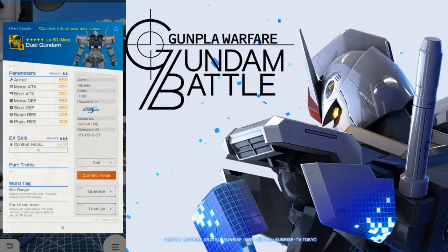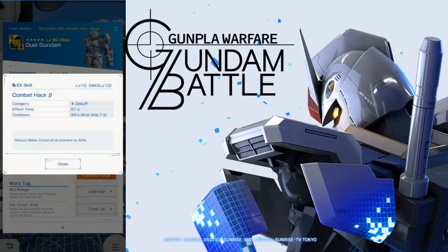Take a look at the backpack — it's just balanced parameters. Look at the EX skill: combat hack beta. This is going to reduce melee attack of all enemies by 24%. That's actually pretty good because if you are a shooting range mobile suit, you're not going to have the defenses to handle a lot of melee attackers. So you're going to want to reduce their melee attack by any means necessary, so that way you can have survivability on the field.